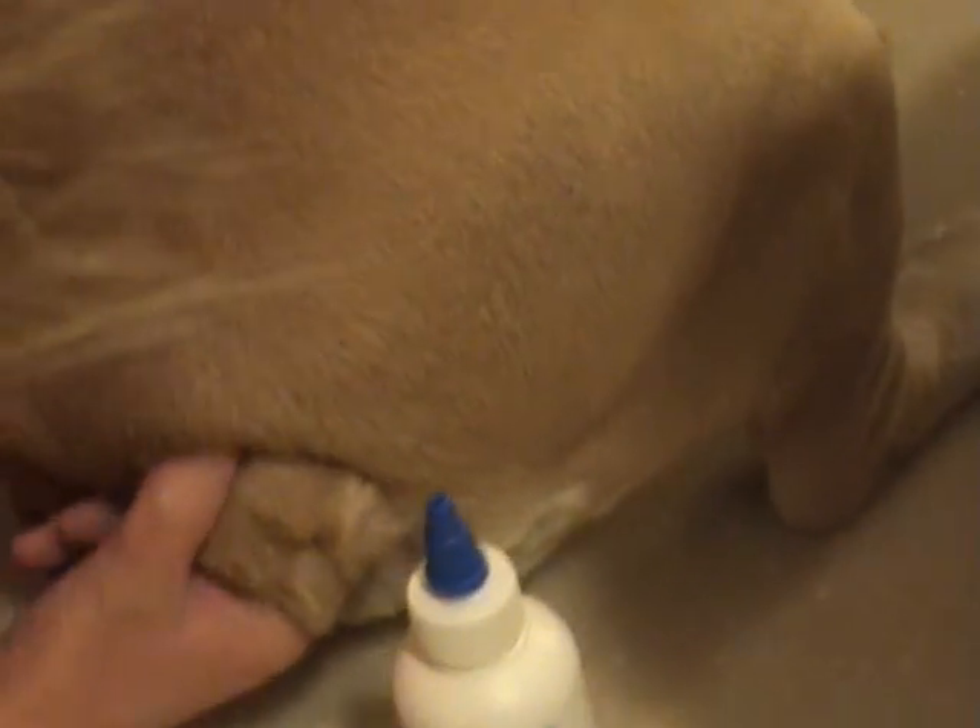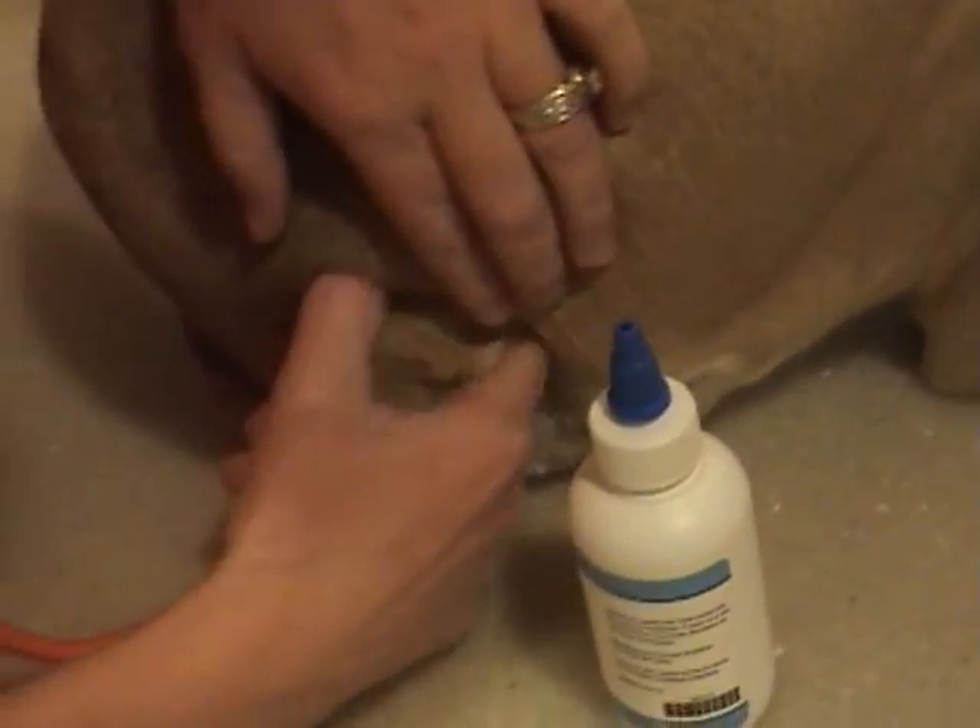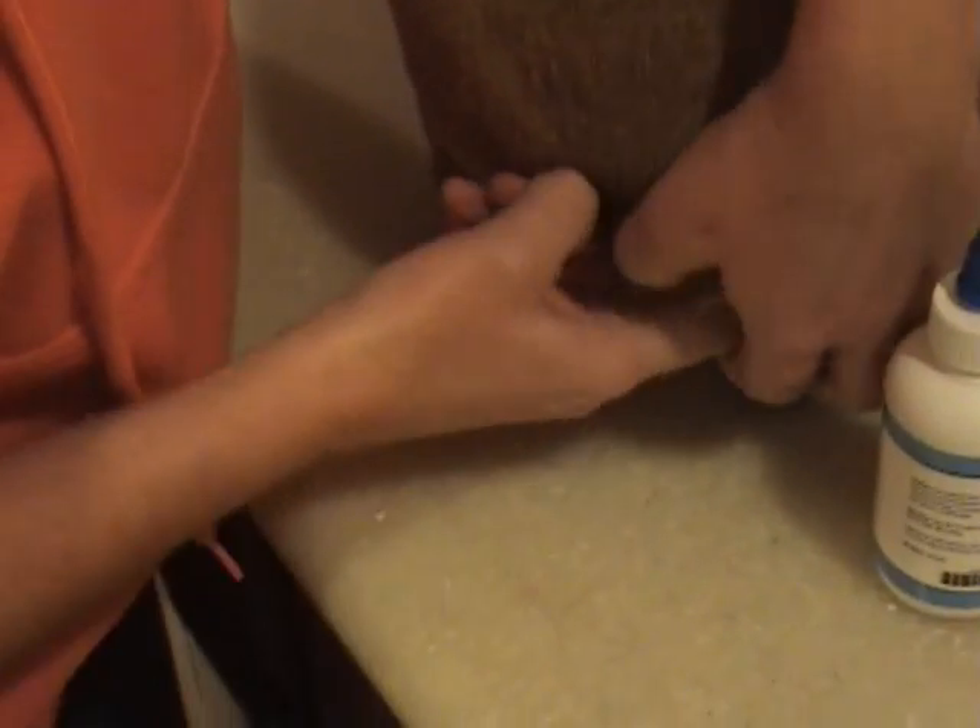And as you can see, it tickles her when I touch up in here. And if you rub your finger back and forth, you'll get a bunch of hair and it can smell kind of bad.